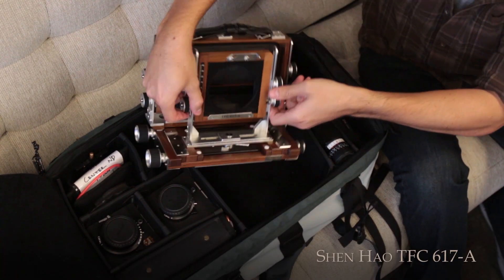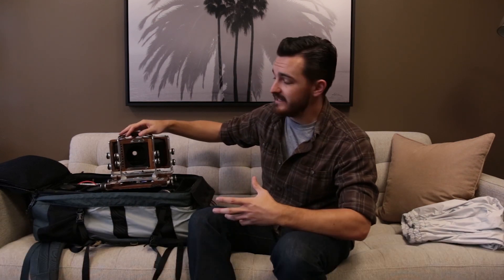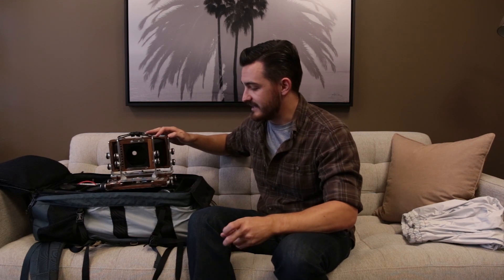The camera itself is a Shen Hao TFC 617A. It's a wonderful camera, very well designed. It's an expensive camera — when I bought this thing it was one heck of an investment for me at the time and it still would be today. I hemmed and hawed over buying it for a long time, and then the price kept going up. These things only get more expensive, so I figured I'd better pull the trigger while the price was relatively affordable.